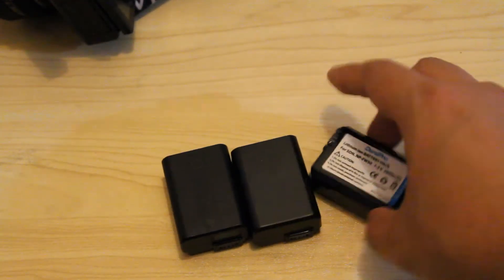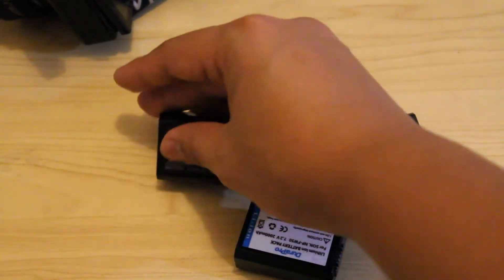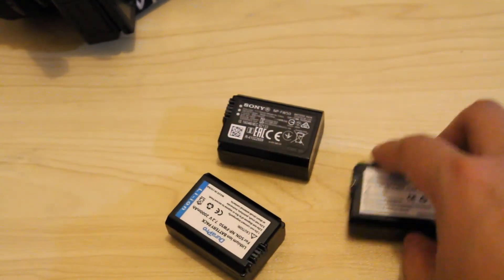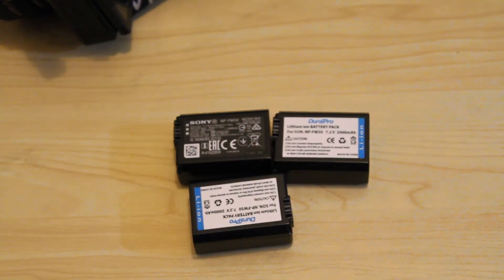I haven't tested these batteries yet, but if you want me to make a video about that, please let me know in the comments below — and maybe you can give me ideas on how to test them. So till next time. Bye!